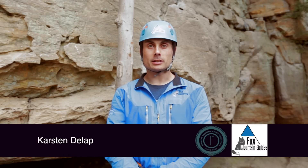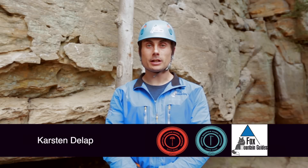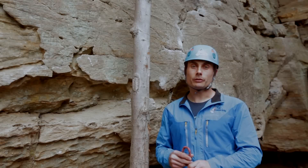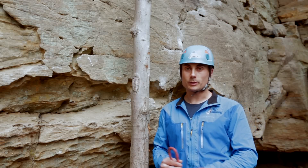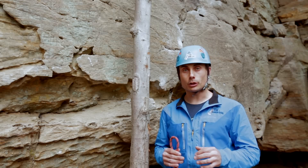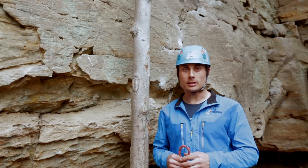Hi, I'm Karsten DeLapp with Fox Mountain Guides & Climbing School. We're in the Red River Gorge today. We're going to talk about the equivocation hitch. The equivocation hitch is most useful when we have the middle of the rope, or we somehow can't release the ends of the rope, and we need to do some descending or rappelling.